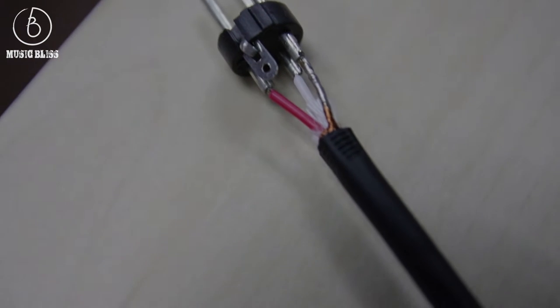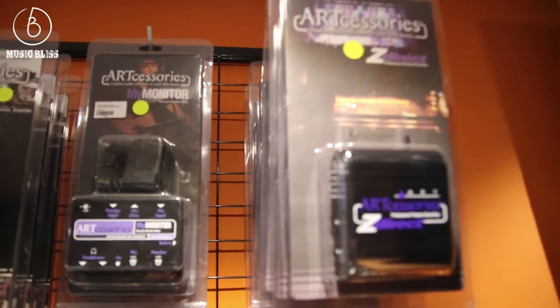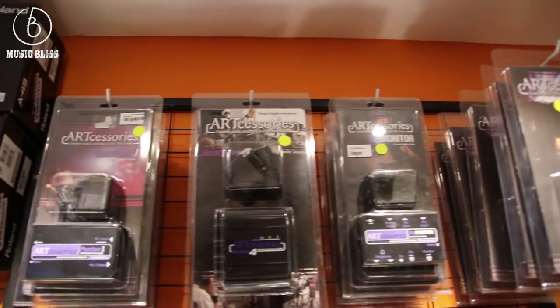This is where a DI box comes in. If you're running an unbalanced signal and using cables longer than, let's say, 25 feet, ideally you'd want a DI box between your instrument and the mixer. The output of the DI is mic level, which makes it much easier to be mixed at the console.